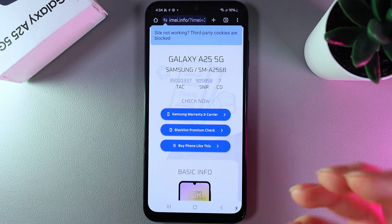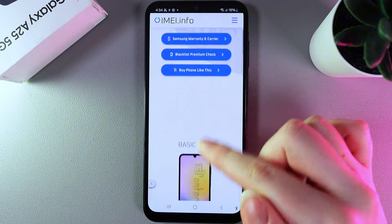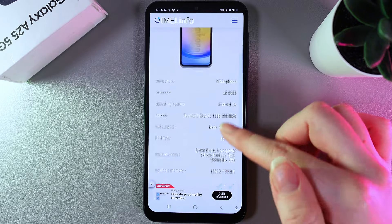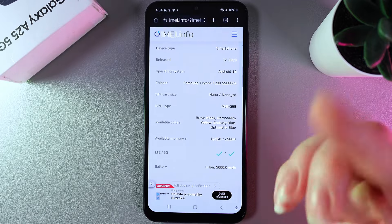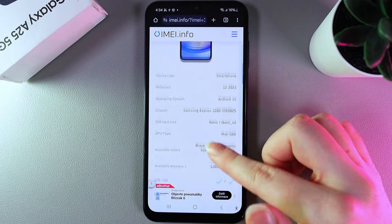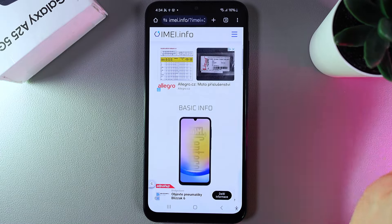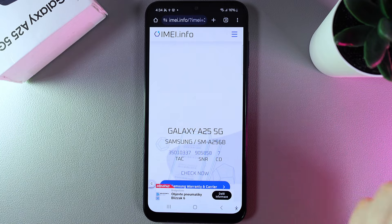If you get a page where you can see the correct model of your phone, photos of your phone, device type, and a lot of other information, and if all of the information matches, that means your phone is original. But if you get a page saying 'email not found' or anything else, that means unfortunately your phone is fake.